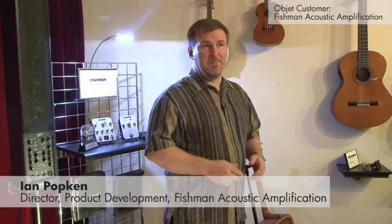Fishman is in its 30th year of business, and we work with the world's top instrument builders, artists, and retailers, making primarily acoustic amplification products. It's very exciting to be talking about the object printer because it's had such an impact on our ability to be more predictable on time to market.